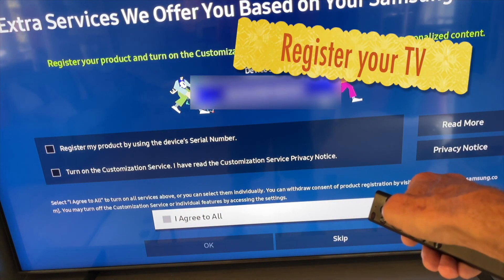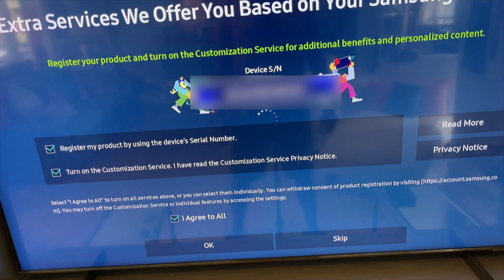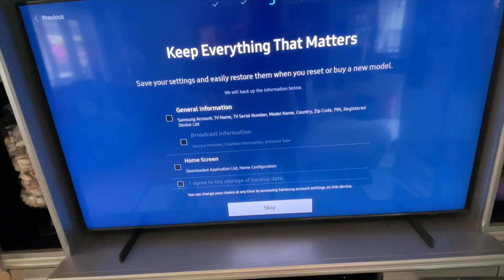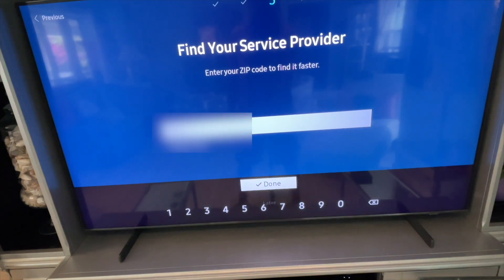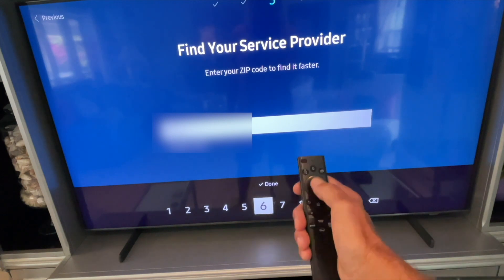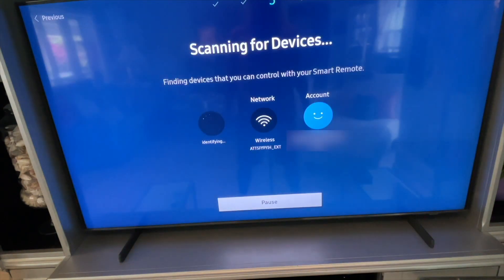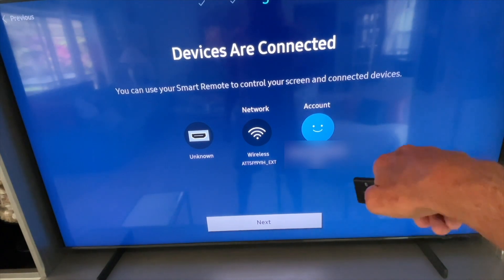On the next page I go ahead and agree to all, then click okay. After skipping the next redirect, they want your zip code, so plug that in, navigate over to done, and click done. It should then start looking for connected devices.